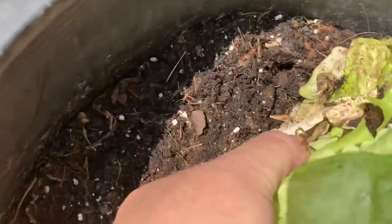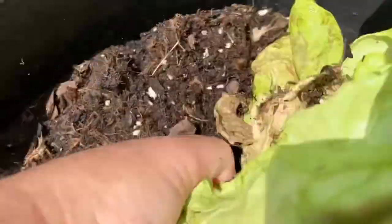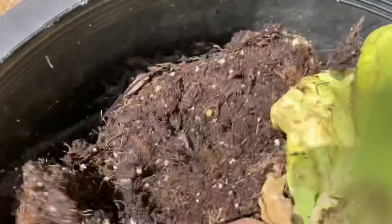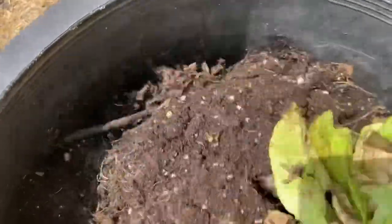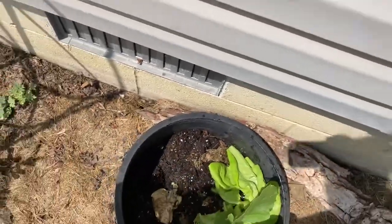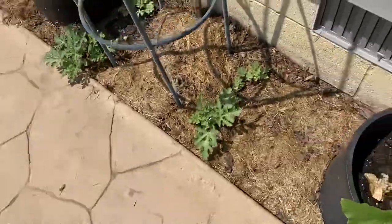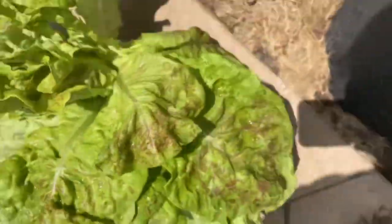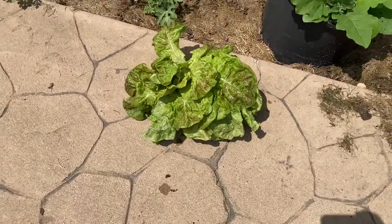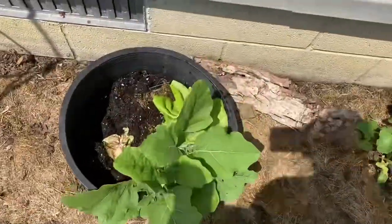Okay, there we go. I got some more soil back in there. Look at how much that was taking up — that is pretty huge. Let me display this on the ground real quick. God, that is a lot of lettuce. It's enough to make a big salad.